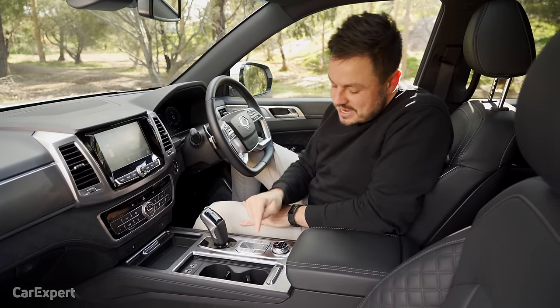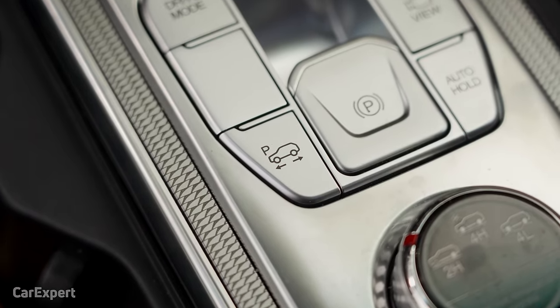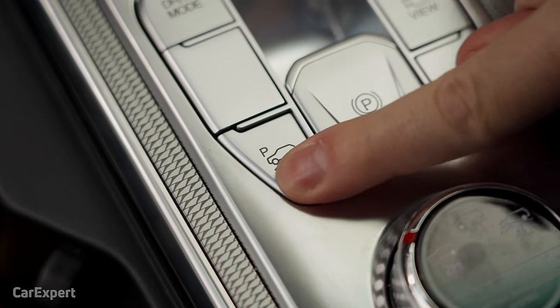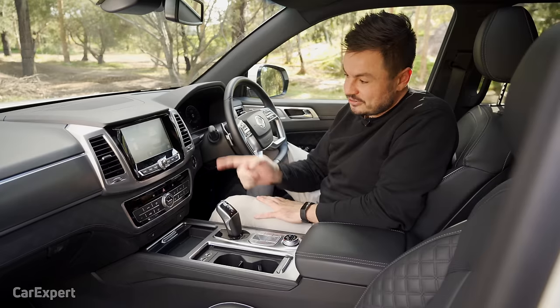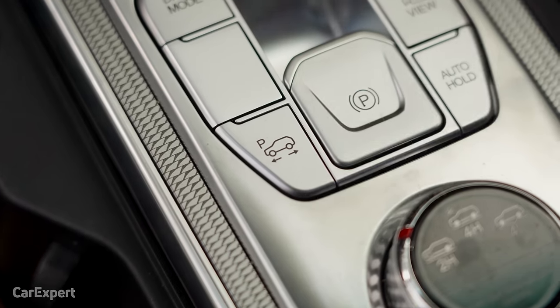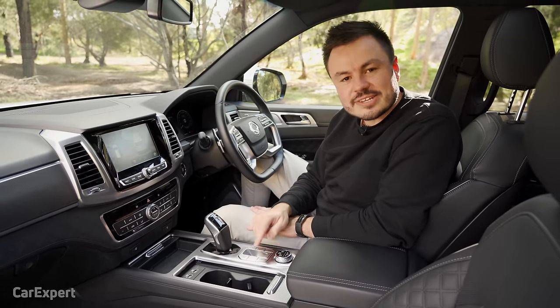There is one curious thing — there's a button here that I honestly don't know what it does. I've tried researching it and got no idea. When you push it, nothing happens. There's no car manual inside, only an infotainment manual. If you know what this button does or how to activate it, let us know in the comments below.